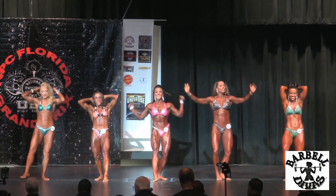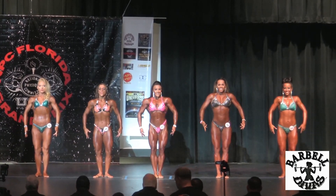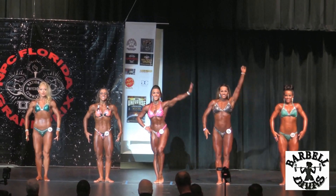Okay, relax. Again, a very impressive class. This is the women's physique.